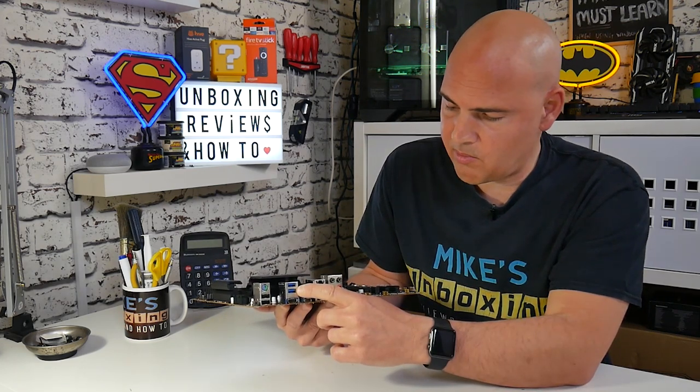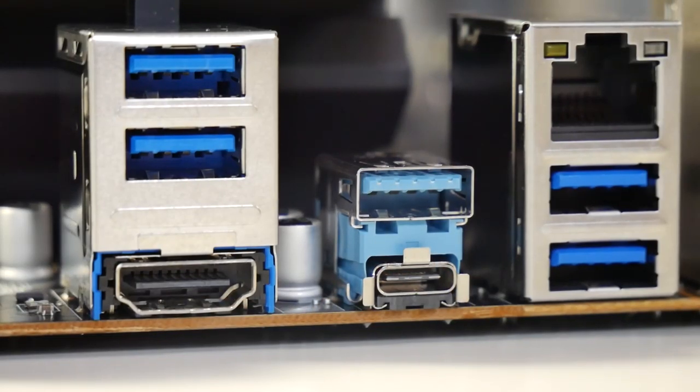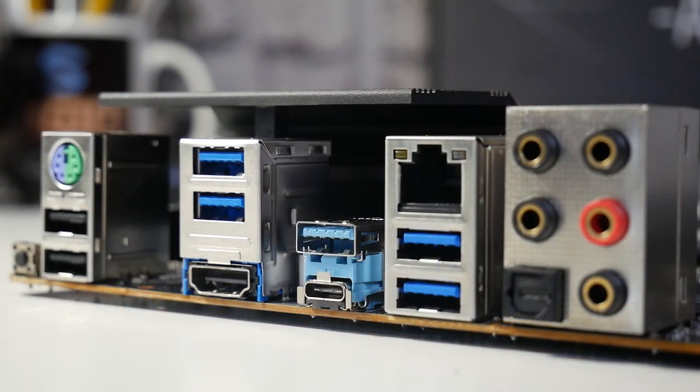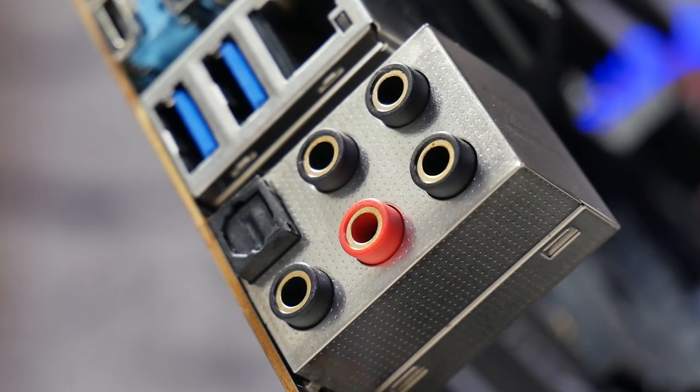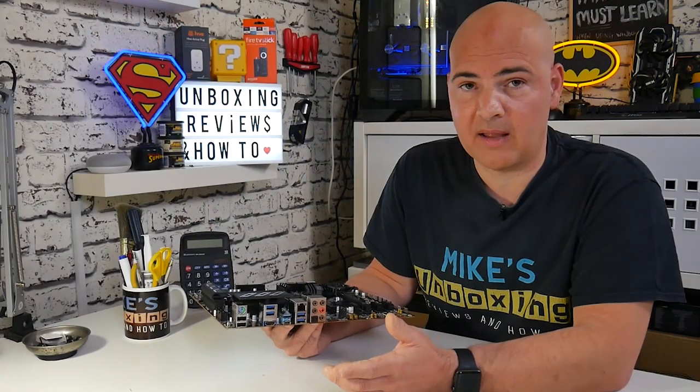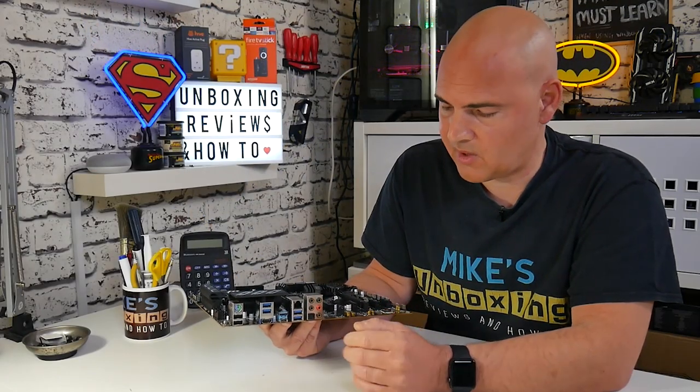There are two USB 3.0 ports, followed by USB 3.2 Gen 1 Type-A and Type-C ports — really nice to see a Type-C on this board. Next is the LAN port, supporting gigabit and 10/100 speeds, and another pair of USB 3.1 ports. Moving down, there are five 3.5mm audio jacks supporting headsets, microphones, and more. The board can support up to 7.1 surround sound, and there's also an optical output if you want to connect it to a home theater setup.